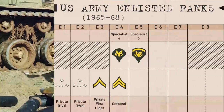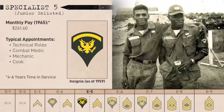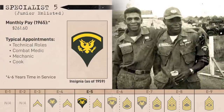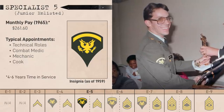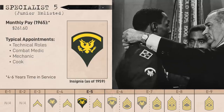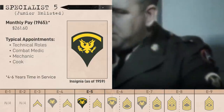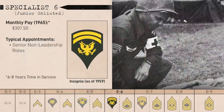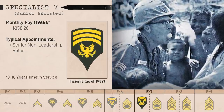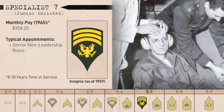Going up the Specialist grades, you had Specialist 5, which added a rocker to the Specialist insignia. Specialist 5s were typically in fields outside of pure trigger pullers, as those had a more direct career path as NCOs. In a rifle company, the weapons platoon's mortar fire direction computers would be Specialist 5s. In the battalion headquarters you'd also get Specialist 5 radar operators, radio mechanics, and cooks. This continued up through E6 with Specialist 6 — two inverted rockers — and Specialist 7 at E7 with three inverted rockers, filling more technical positions at higher echelons.